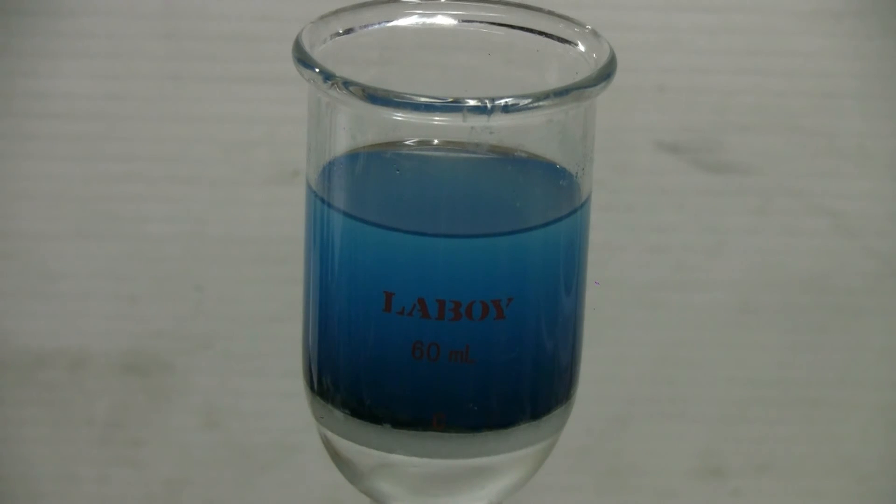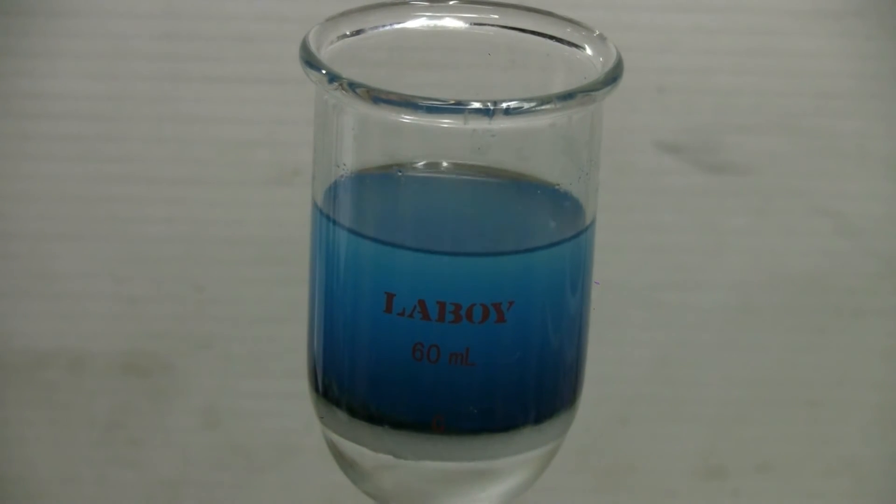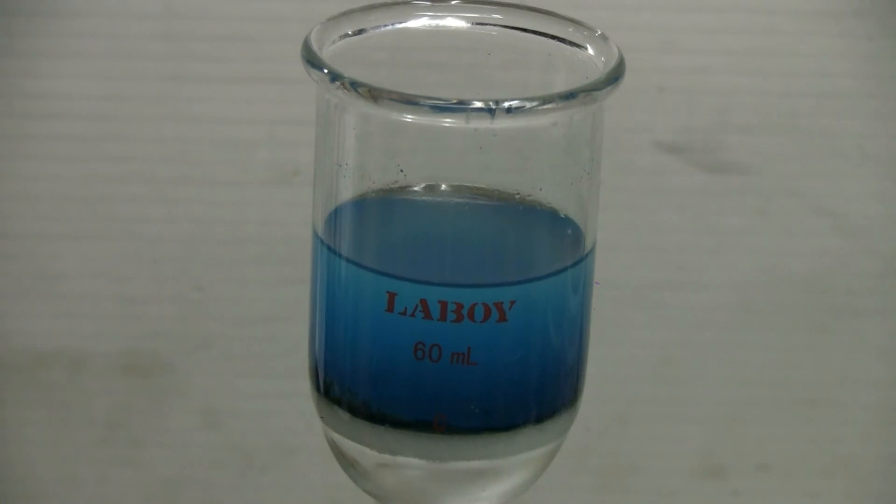Let's hook the vacuum line back up and pull off the isopropyl.